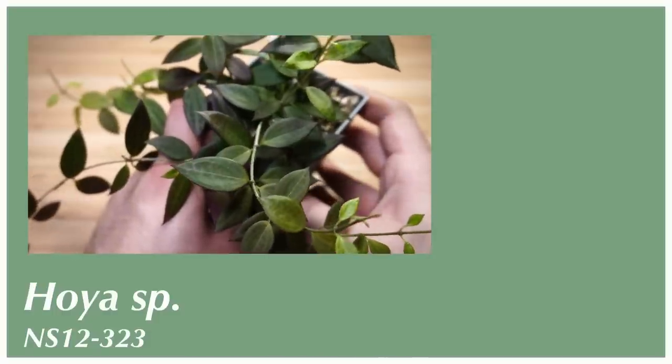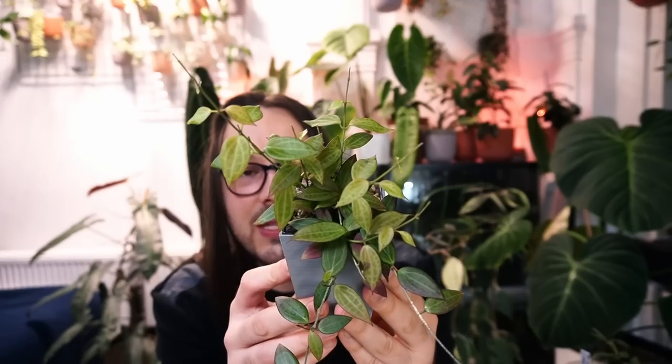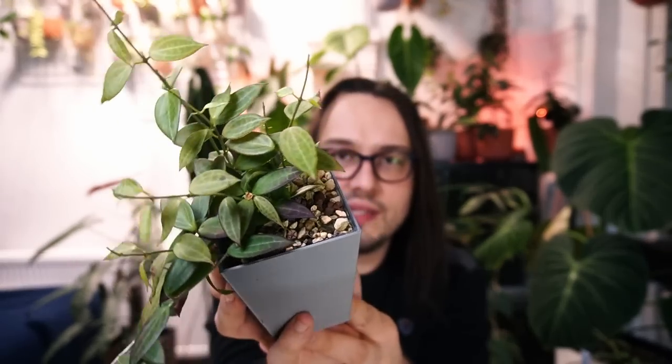The next Hoya is something that I think has become easier to find. If you were looking for it two or three years ago, it was quite expensive and not really in circulation. This is Hoya species NS12-323. It used to be called Hoya species NS12-323 Nicolsonia microdwarf, but I think we've circled back on that — we don't know for sure it's Hoya Nicolsonia, because this plant has never bloomed in 10 years in any collection we know of. It seems the roots are escaping the pot and it will definitely need a repot soon. For me, this is a very, very beautiful Hoya.